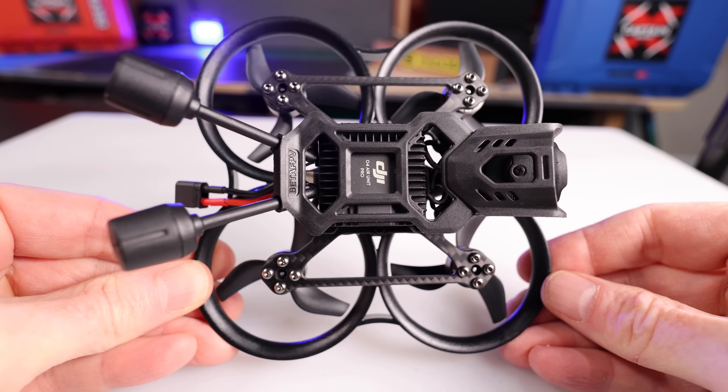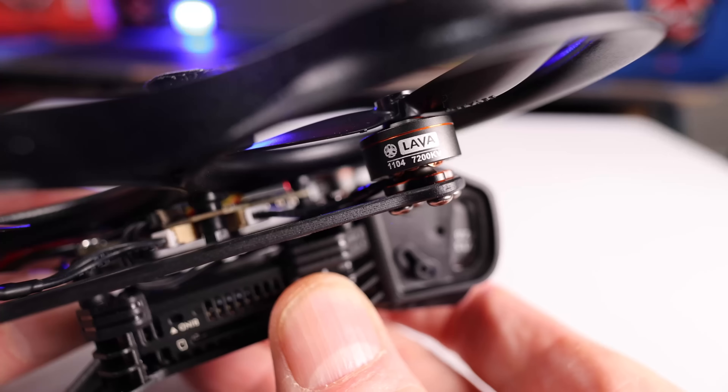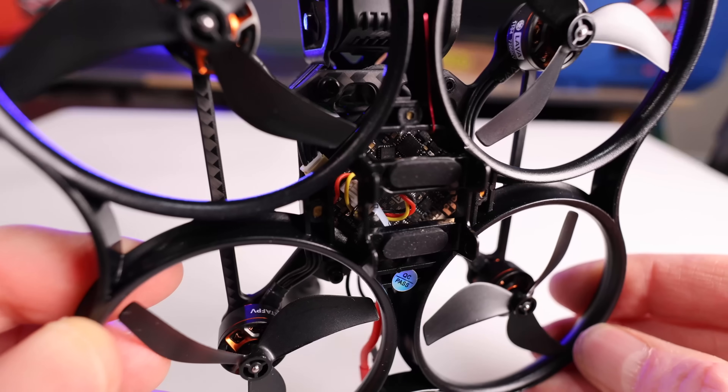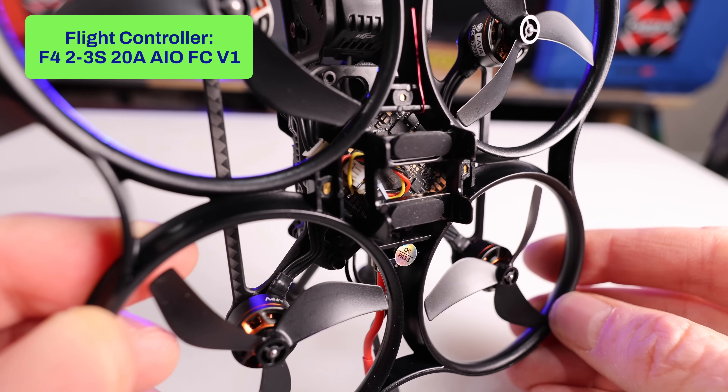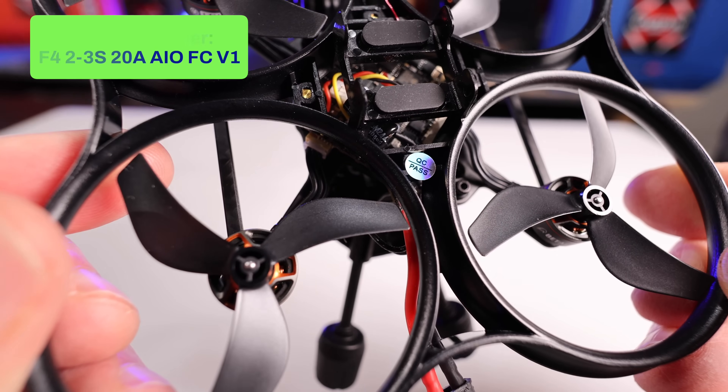I'm going to fly around my area here and show you how good it is. The prop size is 2.2-inch GemFan props. The brushless motors are 1104 Lava motors at 7200KV. The flight controller — I'll put it on screen — keeps this thing flying super smooth. Let's jump back to the outdoor flight.